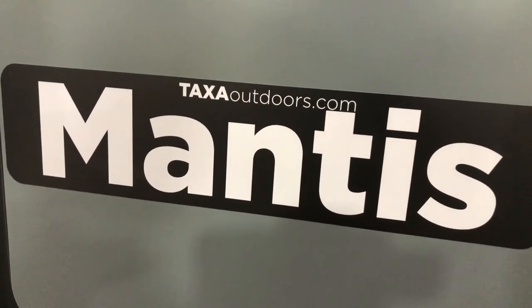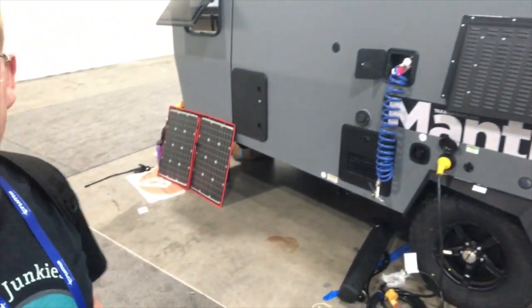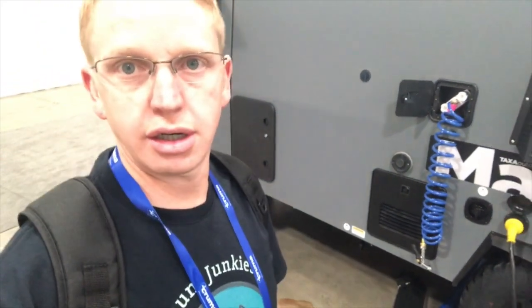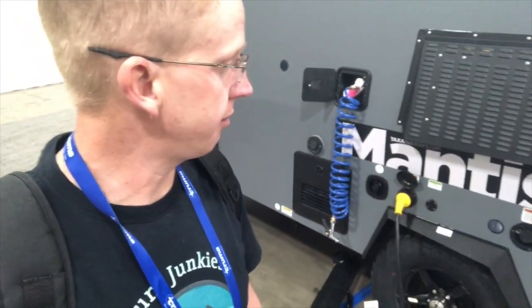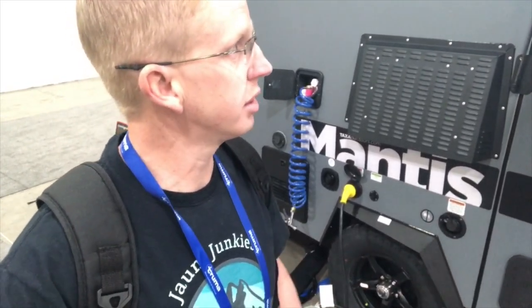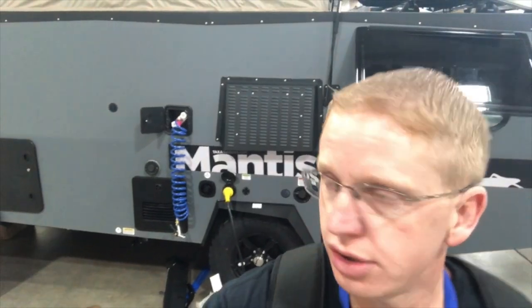We're checking out the Taxa Cricket and this one's the Mantis. They're an American company that makes really nice off-grid trailers. Many of you are pricing the Cricket out, and the Mantis is a new rig they have. This is their prototype, and it looks like a really solid, well-built rig that can get you out boondocking in those places you want to go.